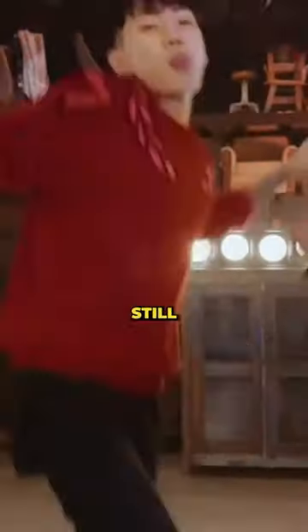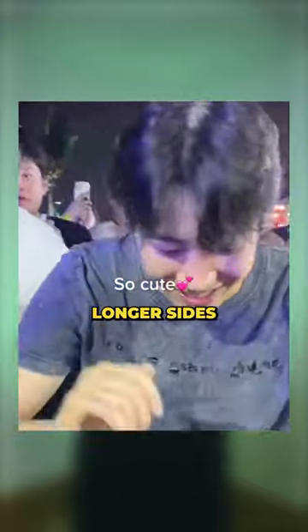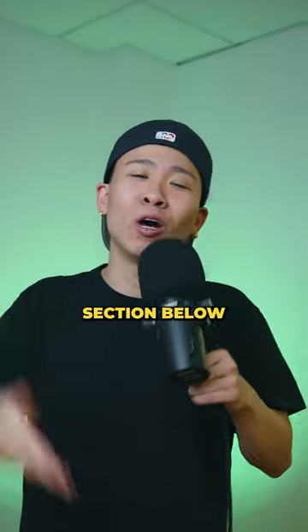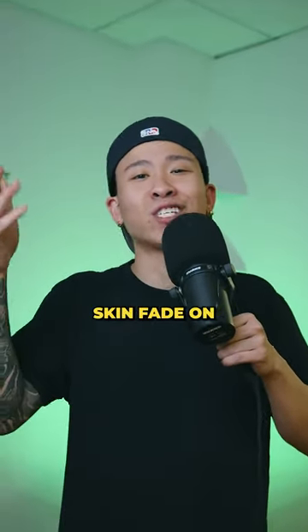Nowadays, Mr. Park still rocks a middle part but with longer sides, giving him a less edgy but clean look. Let us know down in the comment section below which one of our barbers we should try the half skin fade on. Bye.